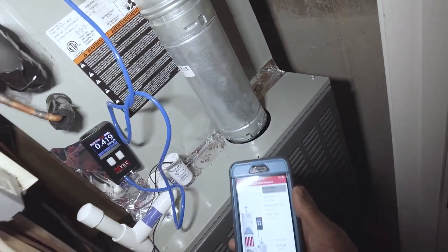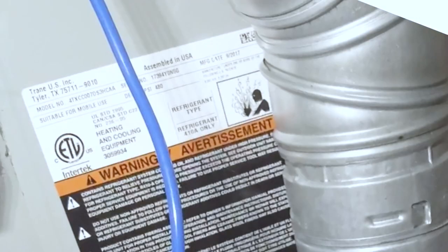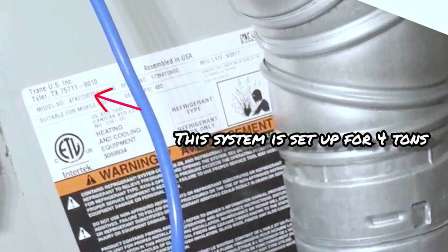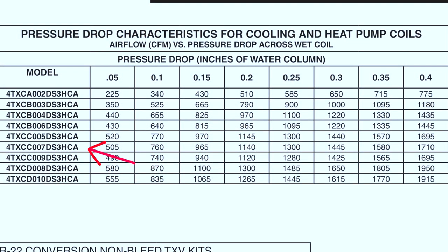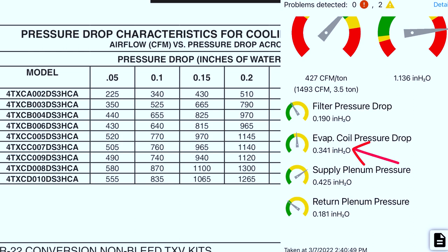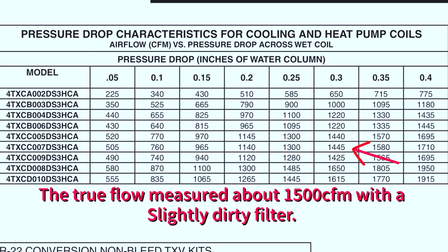I was actually able to verify this airflow using the data plate and the evaporator coil's static pressure drop. On this data plate it's a 007, which means it can do between 3 and 5 ton capacity. Looking at the pressure drop characteristics for cooling with a wet coil — the system had been running for about 15 minutes. At the 007 row and crossing over to 0.34 inches static pressure, that's what we measured.